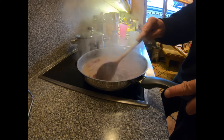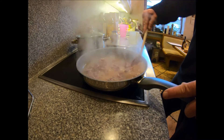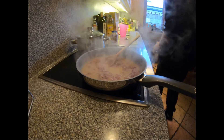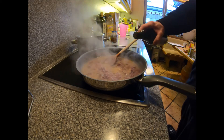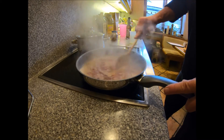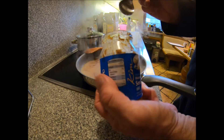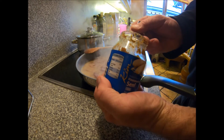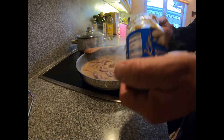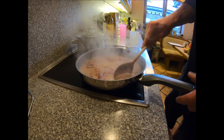If you haven't drunk your beer, you can always add that for flavour as well — it is after all Bavarian Toad in the Hole. That's going to thicken up nicely. I think we might have to add some beer. La pièce de résistance — sweet Senf — a good dollop of that in there for flavour, then turn it down a little bit and let it simmer.